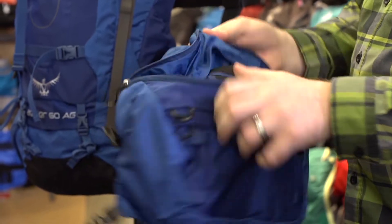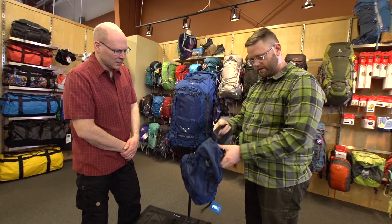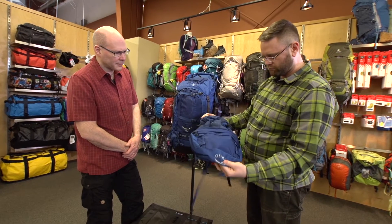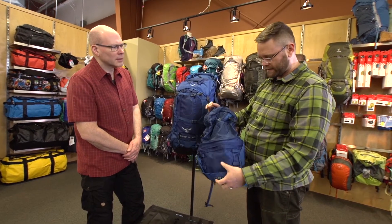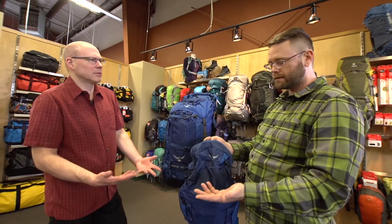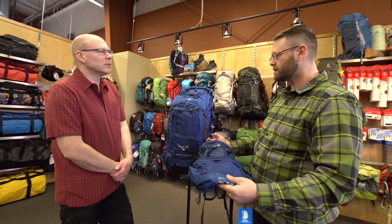When you open up the zipper on the back, what they've included is actually a full-featured daypack with a full harness and roughly 15 to 20 liter capacity. It cuts down on the overall weight you're carrying because it's already part of your bag — your pack is going to have a lid anyway, so may as well make it do double duty.